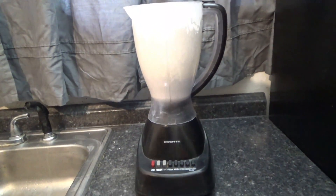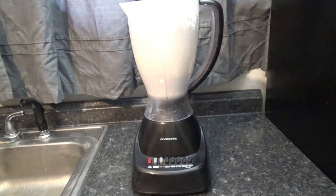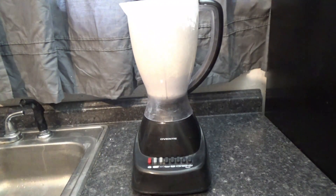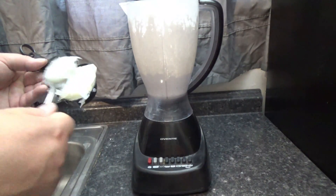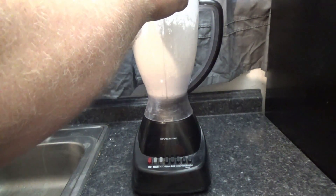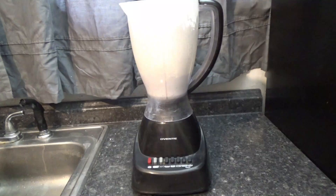Now what I'm going to do is get about a third of a cup of Vaseline. I'm going to throw this in there — that's about a third of a cup. Let's throw that in.